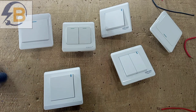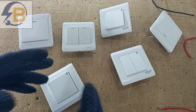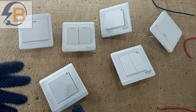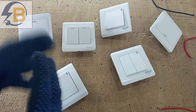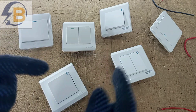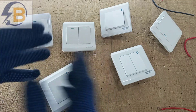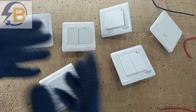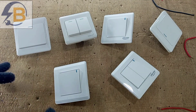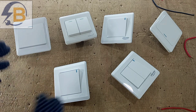Hello friends, welcome again to my channel. In this video I want to show you something very important — it's a very simple trick but it's very important and it can help you a lot as an electrician. What I'm going to show you today is how to use a two-gang two-way switch as an intermediate switch, or how to change a two-gang two-way switch into an intermediate switch. We need intermediate switches where we want to control one light or a set of lights from three different locations.